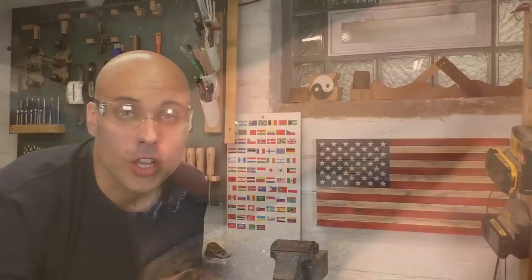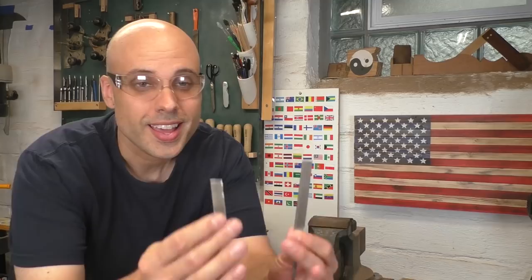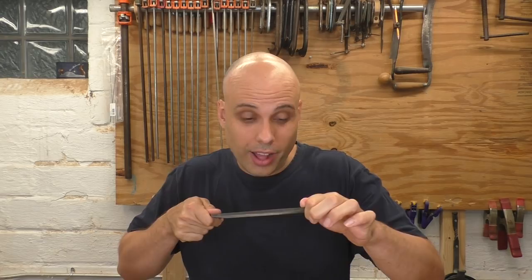You can even cut and shape steel with just a normal, inexpensive file. But that ultra-hardness does come with a price. This is an old, worn-out file — and this is a hammer. This file is really hard, but it's also very brittle. I didn't even hit it very hard.